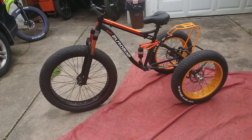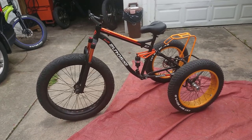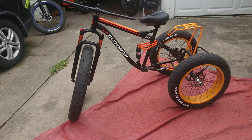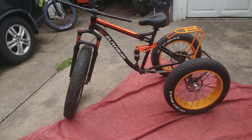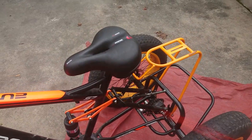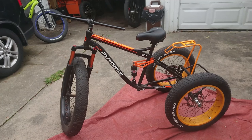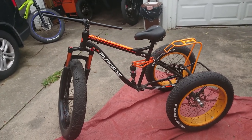26 inch wheel on the front — that's the only one I had right now. I didn't have any more 20 inch wheels to test on it. But when I sit on it, it seems to pull to one side pretty easily. I don't know if that would be kind of sketchy riding it like that or not. As you can see, you turn the wheel just a little and it automatically falls to the side.